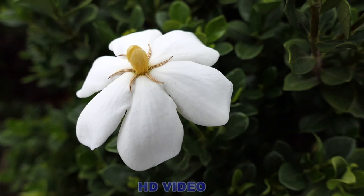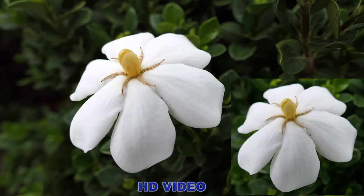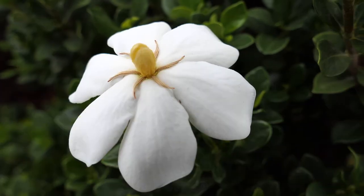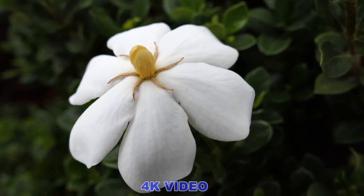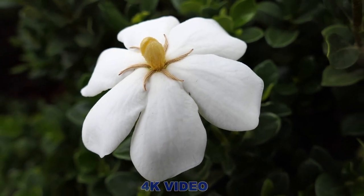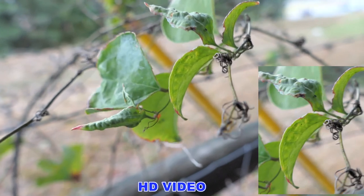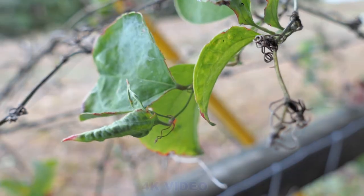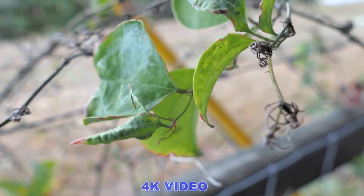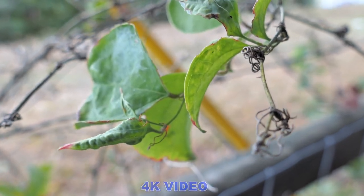This is a close-up of a flower shot in HD video. And this is the same flower shot in 4K video. This is a close-up of these leaves in HD video mode, and now this is shot in 4K video mode. Can you tell the difference?